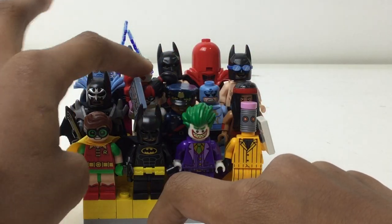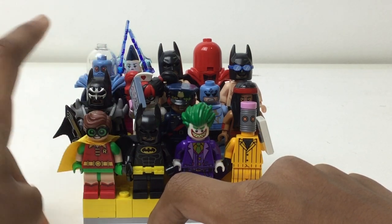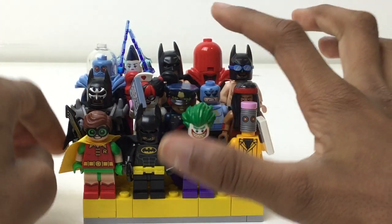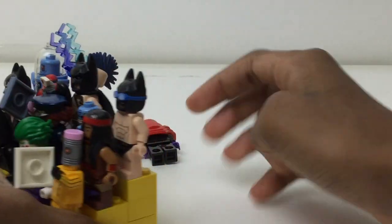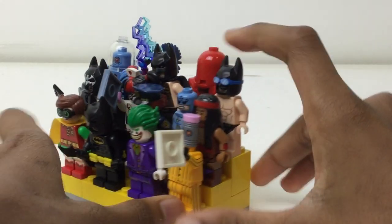You've got Reggae Man, Zodiac, Barbara, Harley Quinn in disguise, Steampunk Batman, I think that is Dr. Freeze, the Mime — or Meme, whatever you want to pronounce that — Tartan Batman. I forgot this dude though; he has red, similar to this, and he just fell off the stand, but here's his face right here.